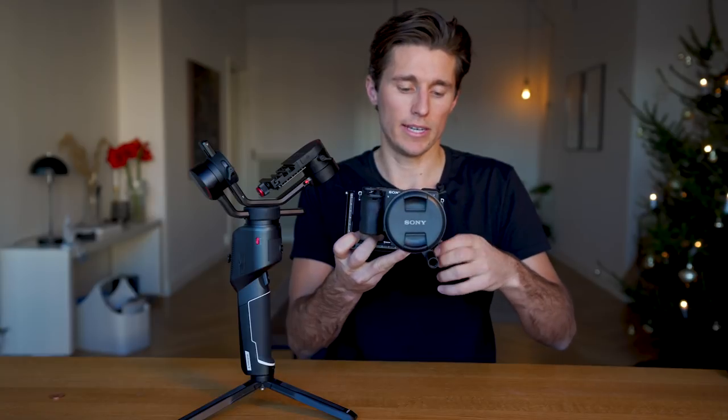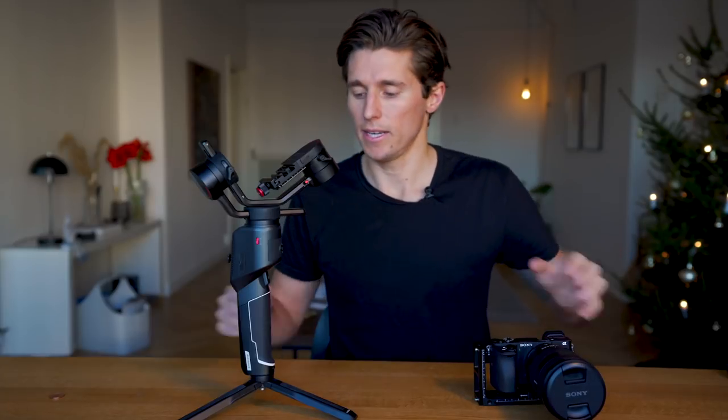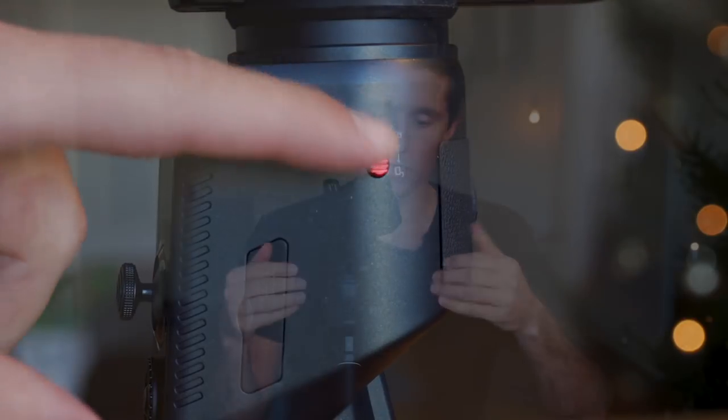Once the quick release base plate is attached to the long side of the L bracket, take the camera, unscrew the screw and slide it in — it has little safety pins to make sure it doesn't slide out of place. Make sure you firmly tighten the screw. Now take the gimbal with the control panel facing you, and unlock all of the latches so that the motors can rotate freely. The first latch is on your right side.